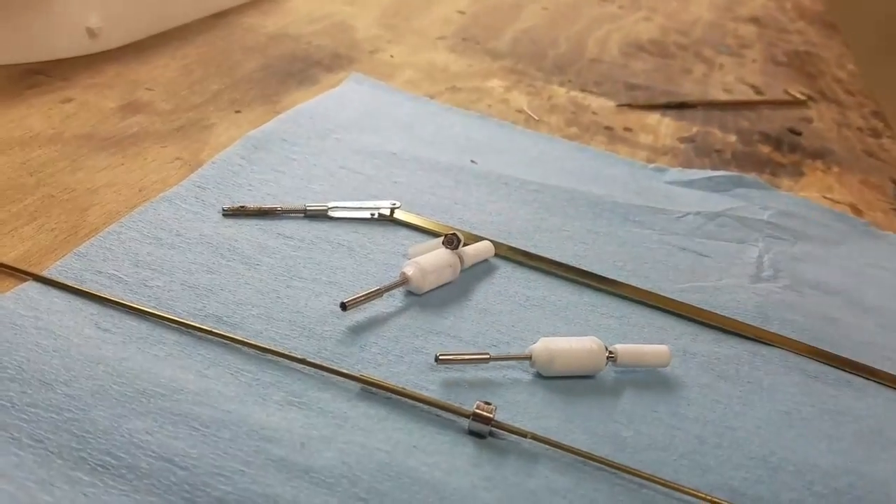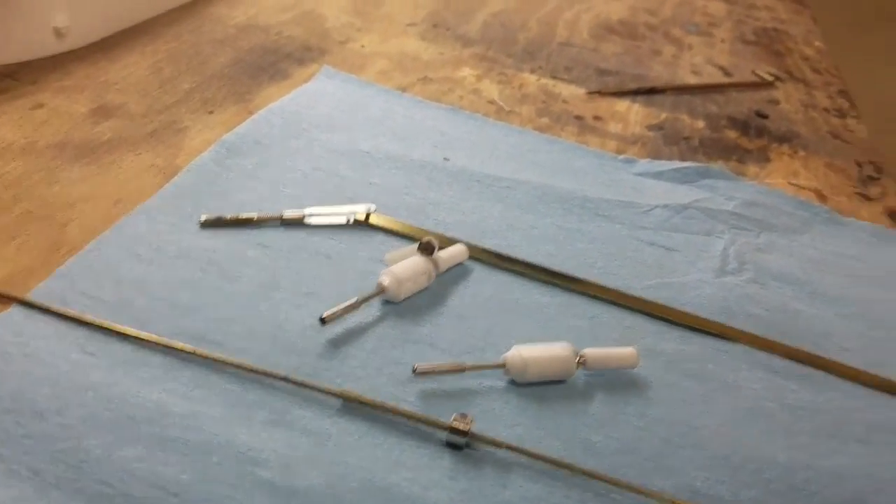So there you go — there are a few different options to set up some linkages on your boat. Hope you enjoyed this. Stay tuned for more videos and we will talk to you again soon.